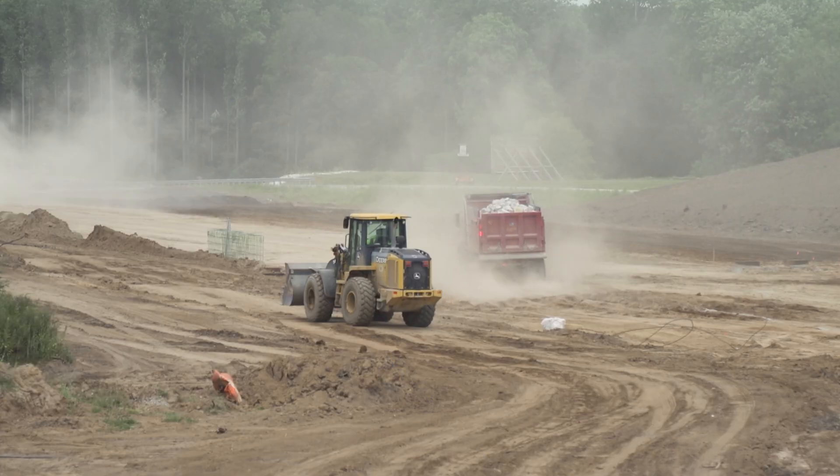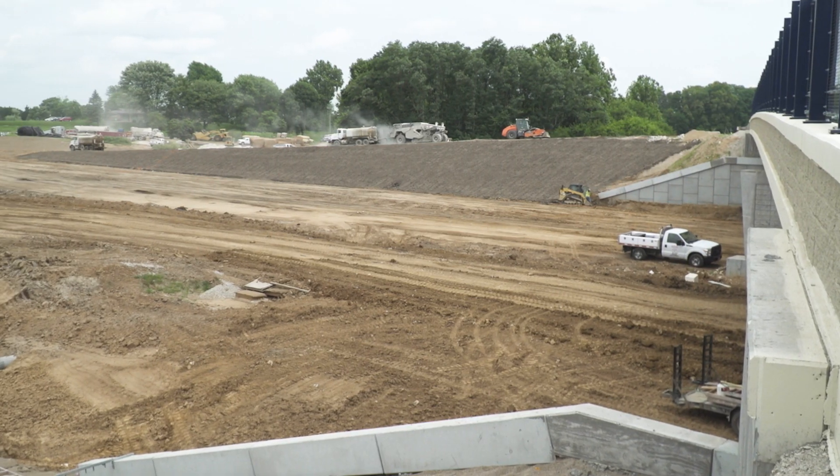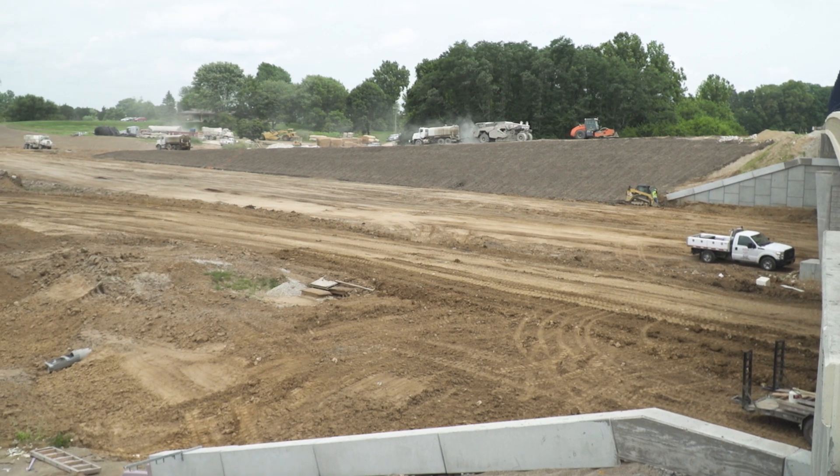We started in the winter with removing all the existing asphalt and the concrete that was here. We will then take equipment and cut the actual grade to the top of the subgrade treatment.